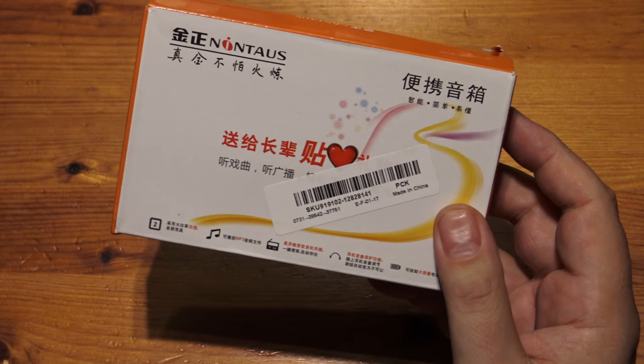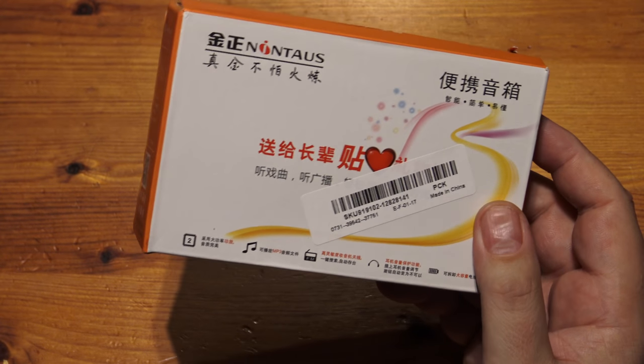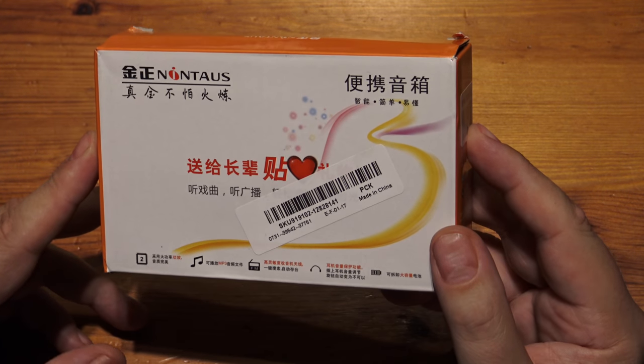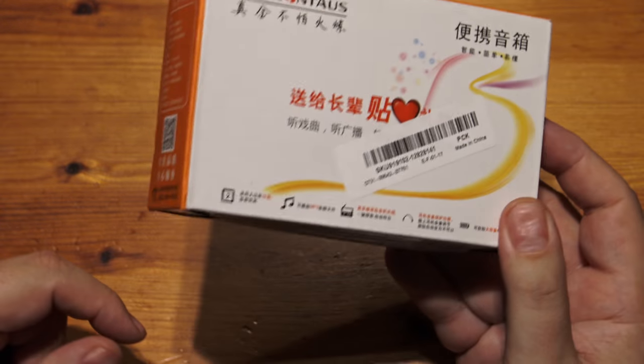I've got chant boxes — Buddhist chant boxes, some circuit bent. I just thought, this is something I haven't seen before and I just had to have one. But I wasn't going to pay £50, so this one was about £12.